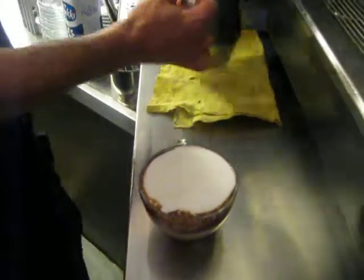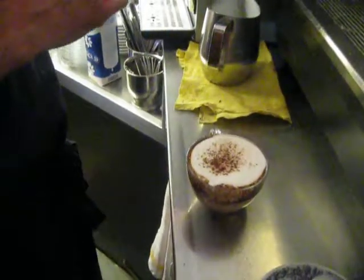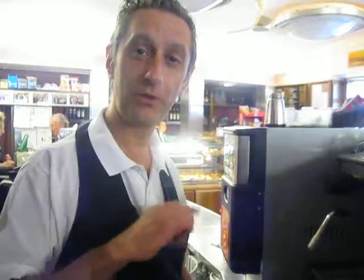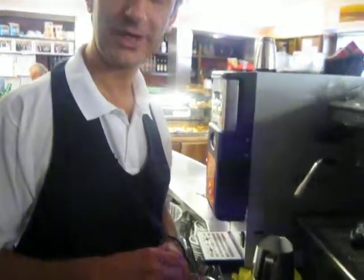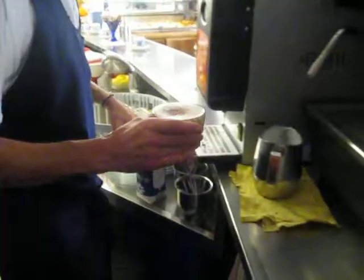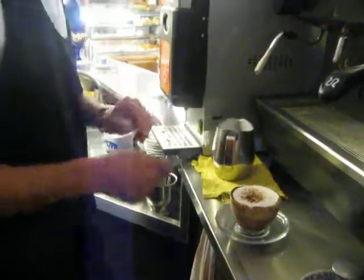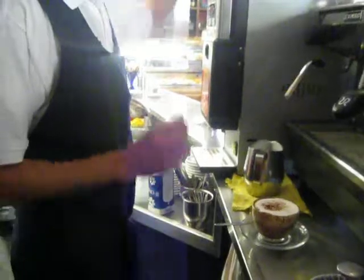One. A little more. So two times. Yes. Two times the chocolate. Before and then later. Spoon. And sugar.